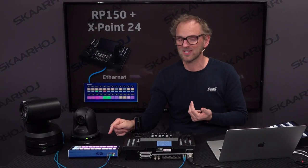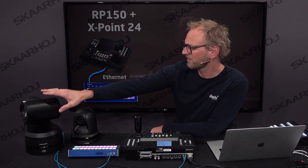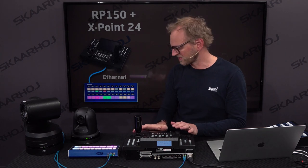That's the basics of Skyhawk products. The cool thing is that the RP-150 controller actually allows us to connect to it over IP. Via the Ethernet connection of the controller, we can send commands to select cameras and recall presets using the Crosspoint 24. That's what we're going to look at in this video. I've brought a UE150 and UE70 camera here, and they are connected to the RP-150 controller.